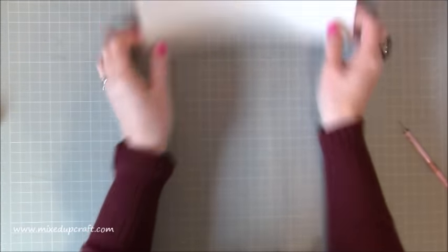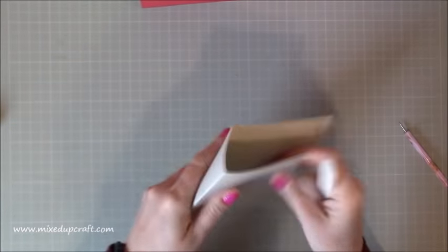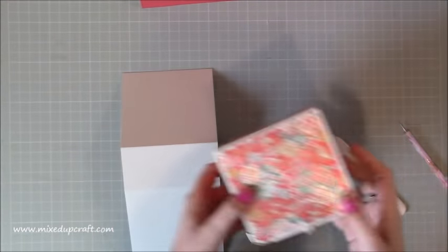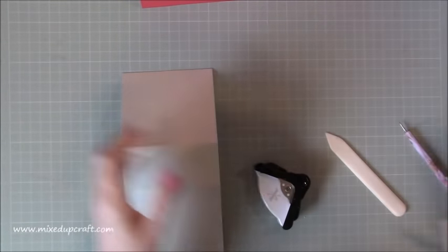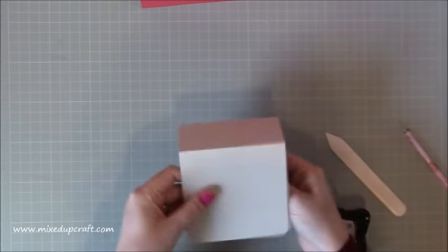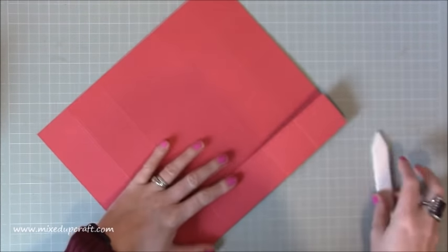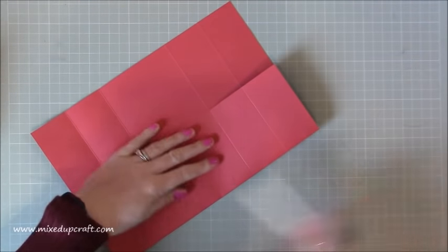Let's burnish this piece. This is optional, but with something like this — especially if you're going to be keeping it — it's always good to corner punch the edges so they don't get tatty over time. I'm just going to round off all four corners. With the bigger piece, I'll go over all of those score lines and then we can do some cutting.